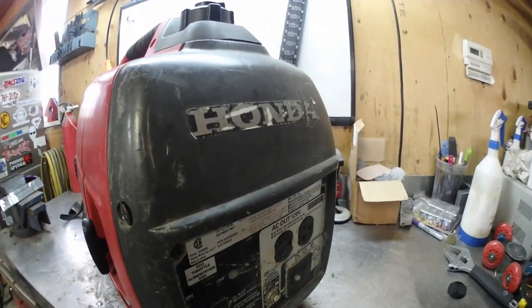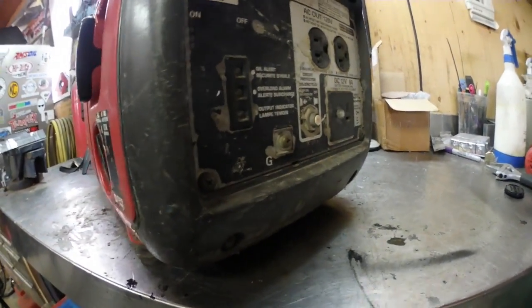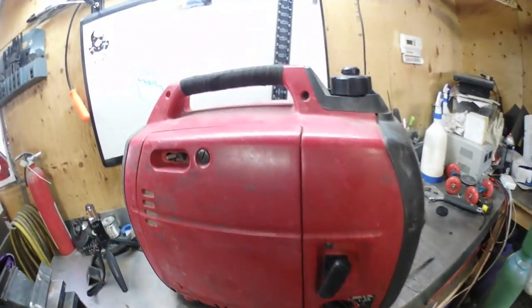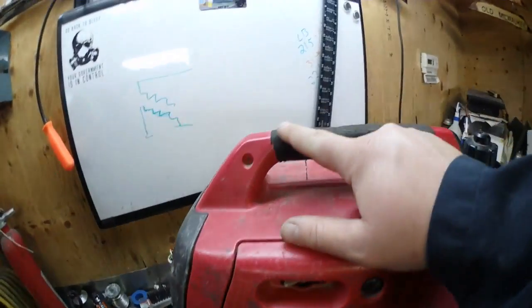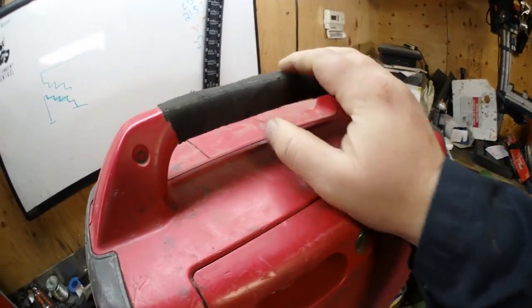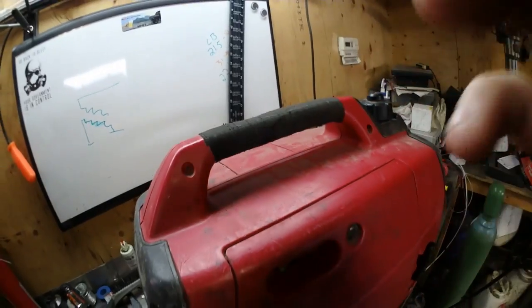Here's the Honda EU 2000. As you can see, it's in pretty rough shape, so let's start taking all these screws out. This top wrap handle is actually in pretty bad shape — it's cracked up so we're going to have to cut the tape off of it.